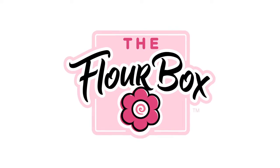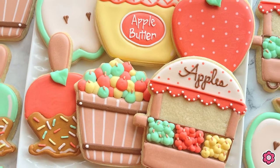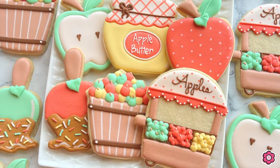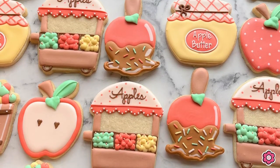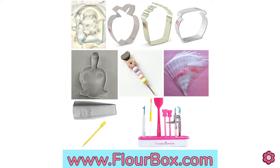Hey guys, it's Ann Yorks from the Flower Box and today I have an Apple Harvest cookie tutorial for you. I'm going to show you how to make a whole bunch of really cute cookies to celebrate this fun fall season. To go along with this tutorial, you can find the Apple Harvest cookie decorating kit on flowerbox.com.